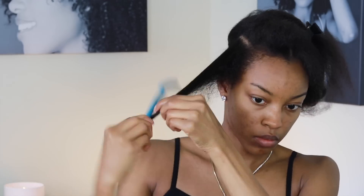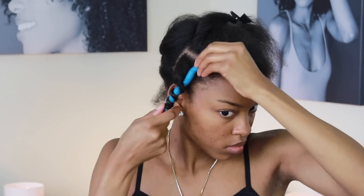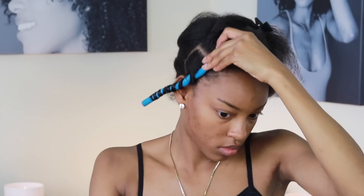Then you want to wrap the ends around your flexi rod and begin wrapping your hair up in a twirling motion, and then you're gonna bend it at the top to secure it.